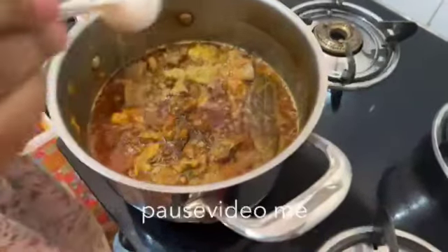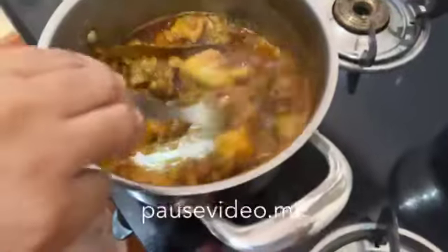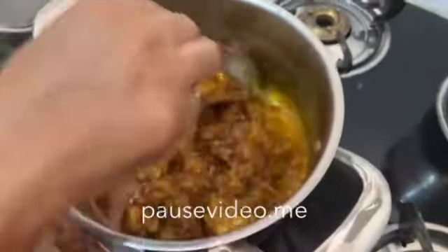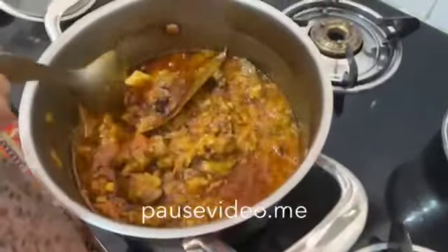And 1 spoon of dhania powder. Now mix it well. Our regular mutton curry is ready, but we are doing raw mango mutton.